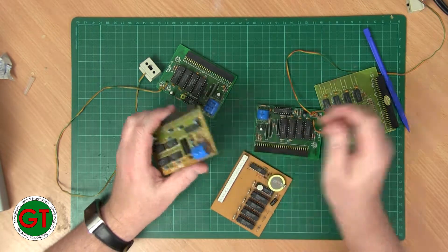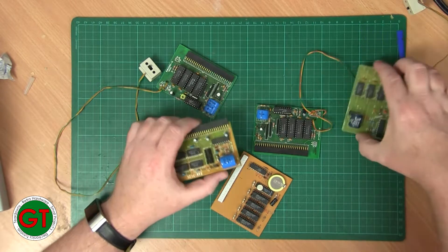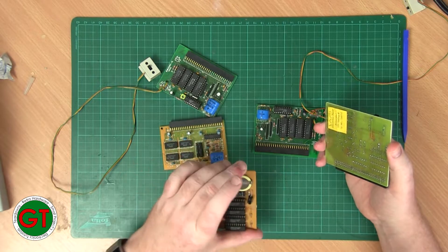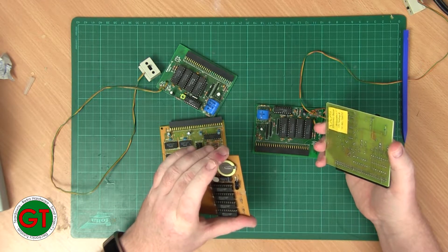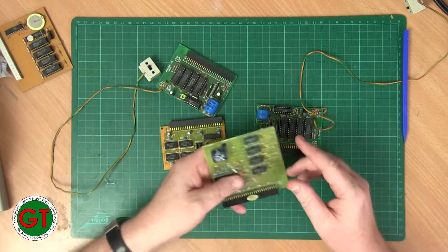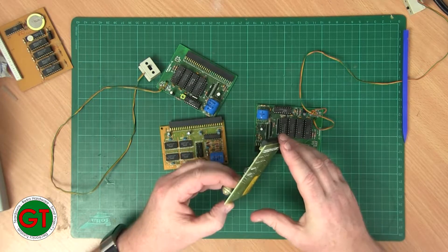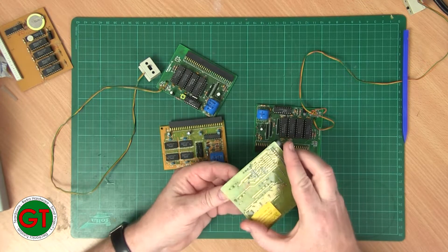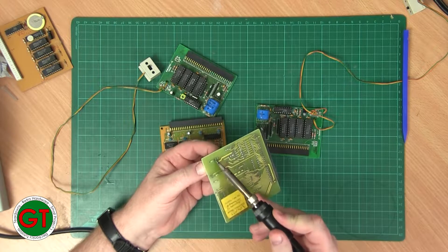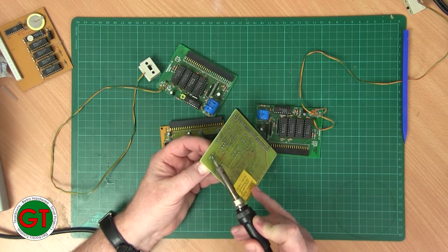So first things first, I want to get all these batteries off — except this one. But maybe we'll take this one off as well because it's pretty much dead. I've got the soldering iron warming up and with these barrel connector ones we can just hopefully loosen the solder.